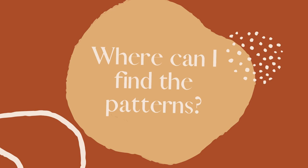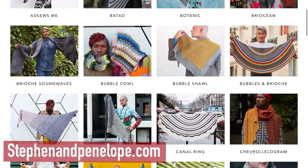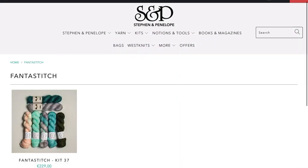First I went over to stephenandpenelope.com and under Wes Knits kits, you can see all his designs. Once you find a design that you like, you can click into it and see these pre-made kits. And that is my favorite thing about the website, because if you're a little bit indecisive and not very confident in your artistic eye, by purchasing that kit you automatically have Stephen and his team's stamp of approval, and you know that the shawl will work and the colors will be beautiful together.